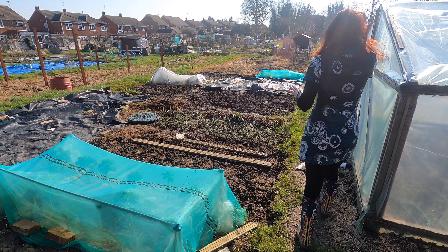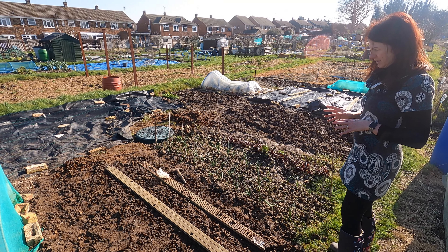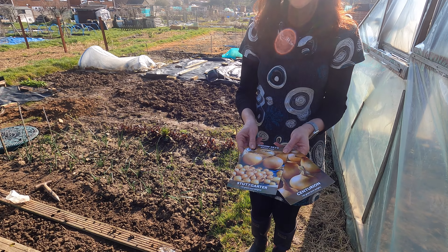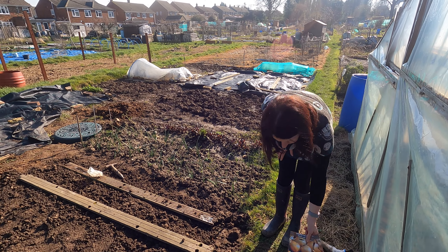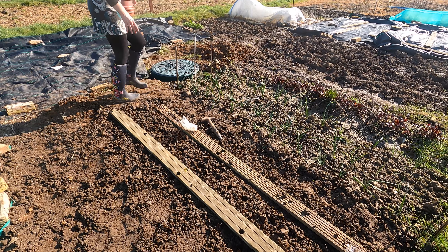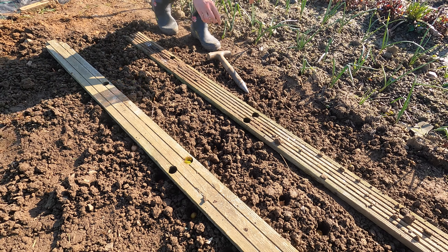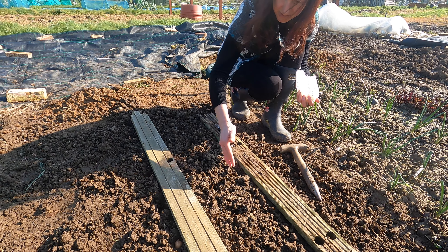I had chard here which I've dug out, raked it over, and I've just started planting my onion sets. The onions I'm planting today are Stuttgarter and Centurion. I have got some Red Baron at home but I'll be planting those in a few weeks' time — often red onions fare much better if you give them a few more weeks before you put them in. I dug it over, raked it to keep it quite level, and then you put them in the ground. It's about 20 centimetres apart and about 30 centimetres between the rows.